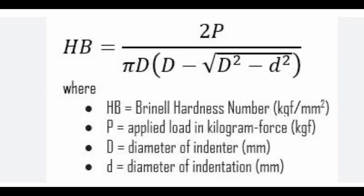This is the formula to calculate the hardness number. In this formula, the applied load P and the diameter of the indentation D are measured experimentally during the Brinell hardness test. The diameter of the indenter ball D is a known value specified for the test. By substituting these values into the formula, the Brinell hardness number can be calculated.